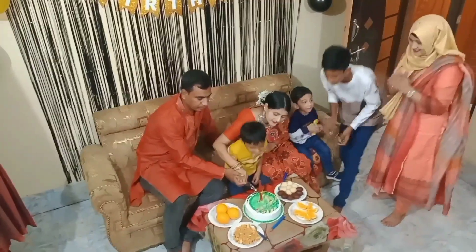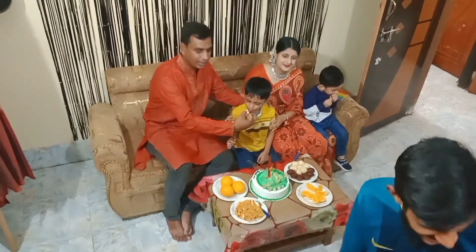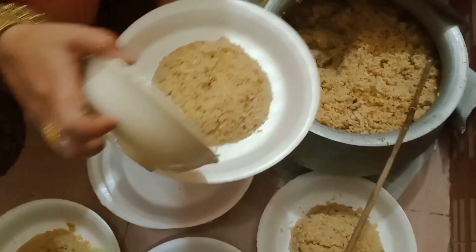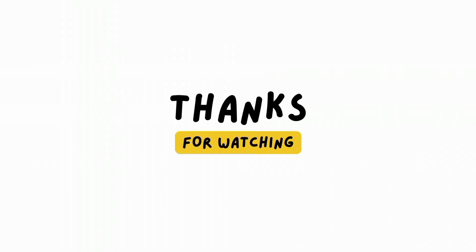Now the middle part is opened. The middle decoration piece is set in place. Thank you.